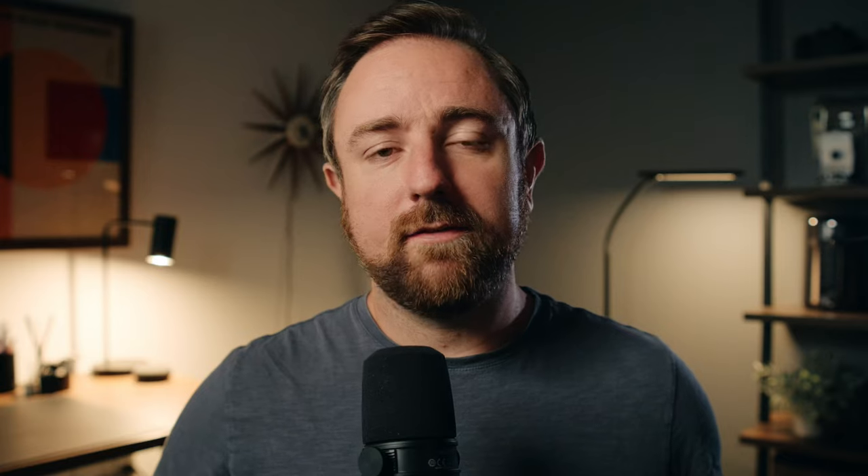These lenses are pretty sharp even shooting at T1.2 and they maintain their sharpness really well. I wouldn't say they're as sharp as the Sigma Art series lenses, which are the ones I'm used to shooting with. However, I think that's actually a good thing — when shooting with a cine lens over a photo lens, I expect it to be a little less sharp and I think it adds to the cinematic feel and the overall image.